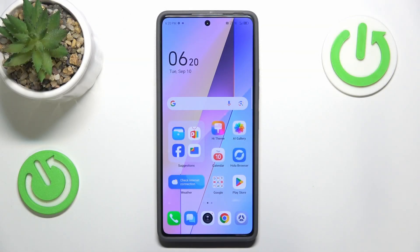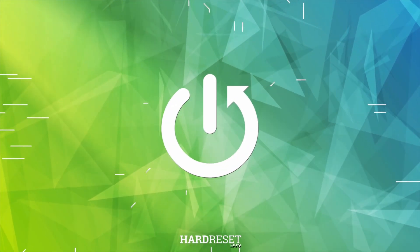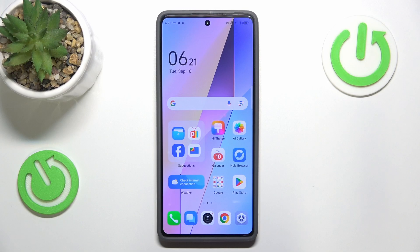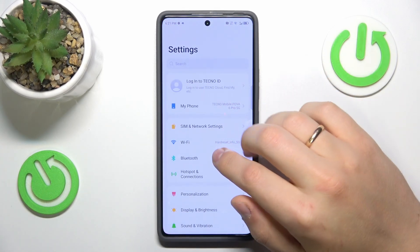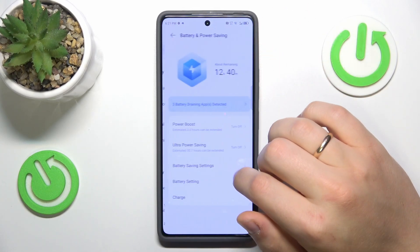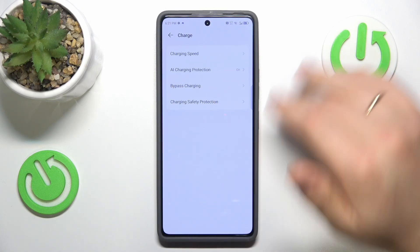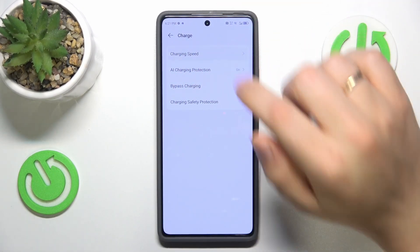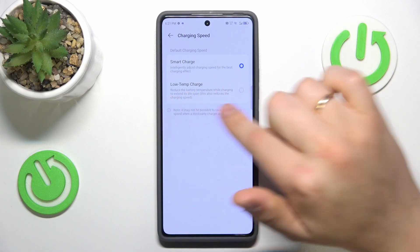This is the Tecno Pova 6 Pro, and today I'll show you how you can fix overheating issues on this smartphone. Begin by launching your device's settings, going into the Battery and Power Saving category, entering the Charge Preferences, and then going into Charging Speed and reducing it to Low Temp Charge.